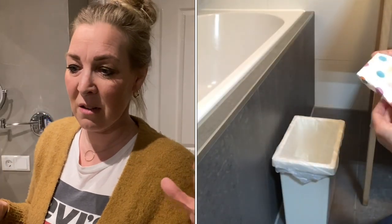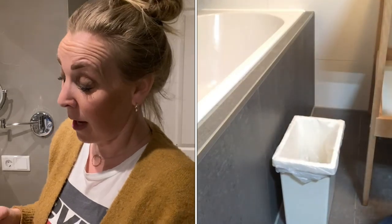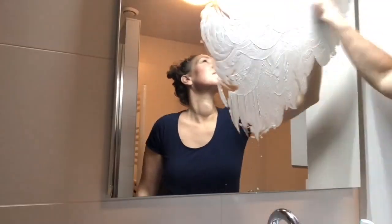I'm a huge fan of Zoflora — it's a disinfectant that also eliminates bad odors. I put a little piece of paper towel, toilet paper, or kitchen paper and soak it with a bit of Zoflora, then keep that at the bottom of the bin bag. When you have diapers or anything that doesn't smell nice, every time you open the bin it smells great. There's also a great secret to keep your mirror from fogging up after a shower.